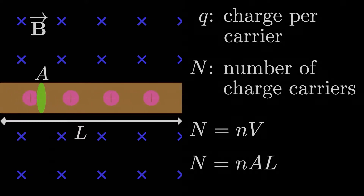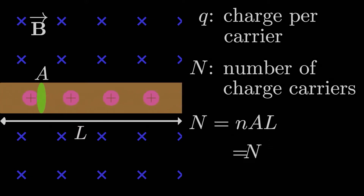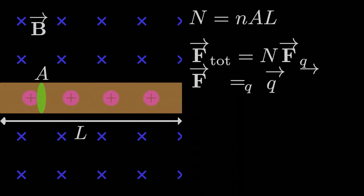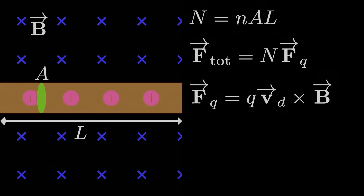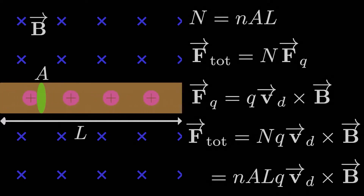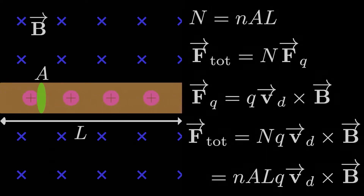The total magnetic force that this current-carrying wire feels is just equal to the total number of moving charges times the force that each moving charge feels. Each moving charge feels a force of Q times V cross B, where Q is the charge, V is the average drift velocity, and B is the magnetic field. Since V may vary among each of the charges, it makes sense to use the drift velocity as an average measure. The total force on the wire segment is therefore little n times A times L — the total number of moving charge carriers — times QV cross B, the average force on each charge.